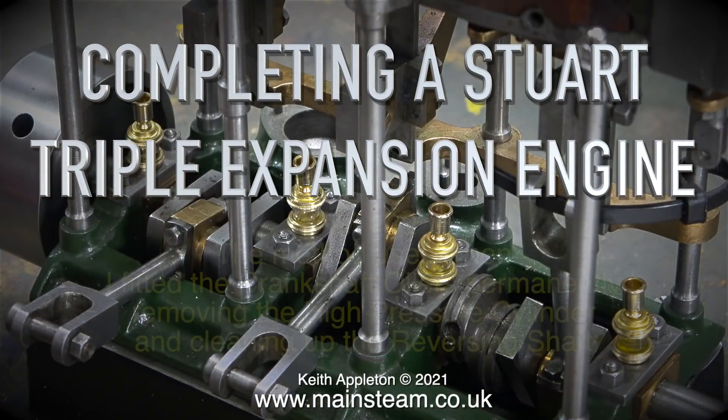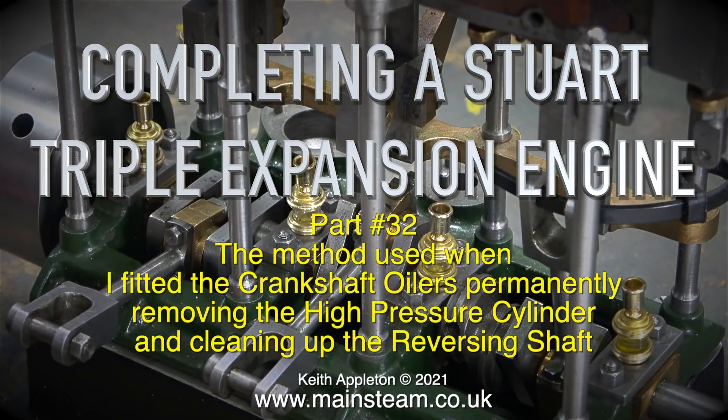Welcome to completing a Stuart triple expansion engine, part 32. This episode covers the method used when fitting the crankshaft oilers permanently, removing the high pressure cylinder, and cleaning up the reversing shaft.